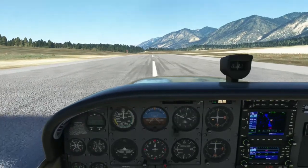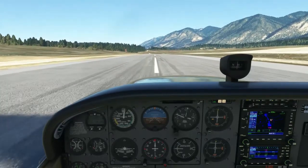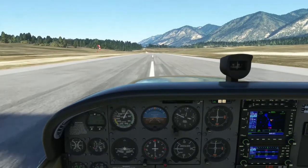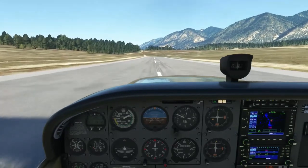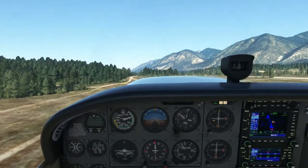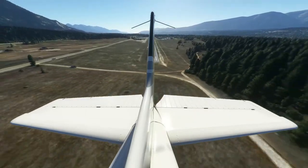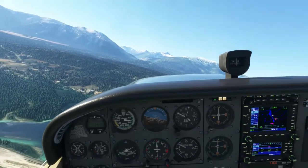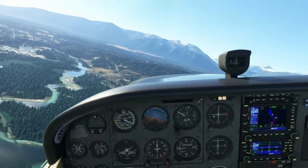We'll start this circuit demonstration with the takeoff — a normal takeoff just like we learned in the last lesson. Apply full power, maintain the runway centerline using the rudder, and rotate at our normal takeoff speed. We'll do our after-takeoff checklist. After takeoff, maintain the extended runway centerline — you may have to crab into the wind. Here we are approaching our circuit altitude: 1,000 feet above the ground. Once we reach our circuit altitude, we're going to turn downwind and level off from the climb.